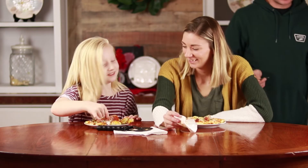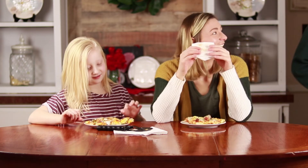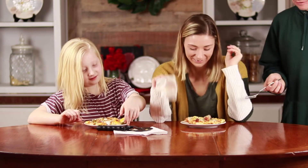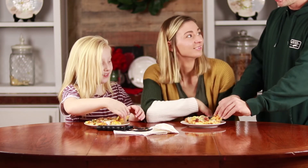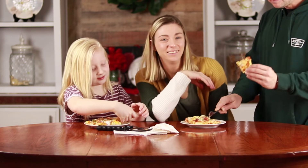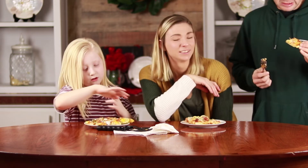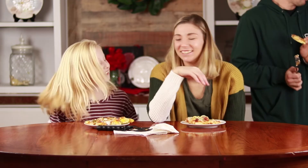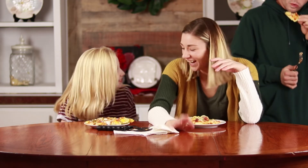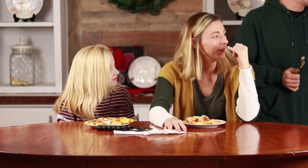He got some marshmallows — whatever you put on it is disgusting. You got the same thing on yours? No, different thing. I want to try her pizza, her pizza looks good. Oh my gosh, there's fish on there — sardines. I want to try her pizza. It's disgusting. I think he got a little bit of everything — he was like a big marshmallow puff. He probably thought it was mozzarella.